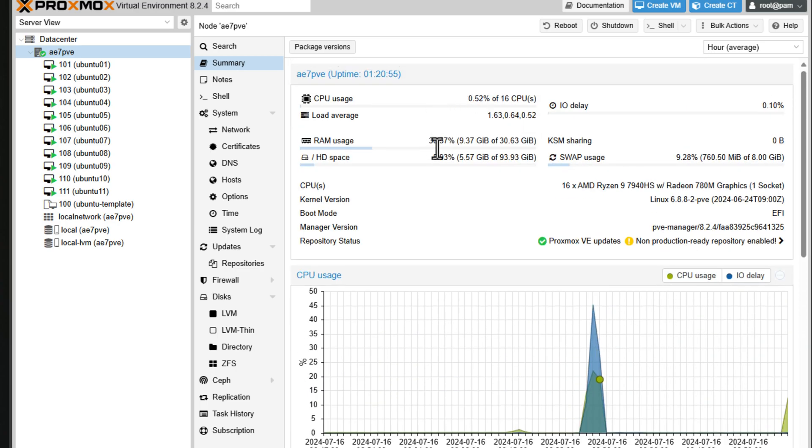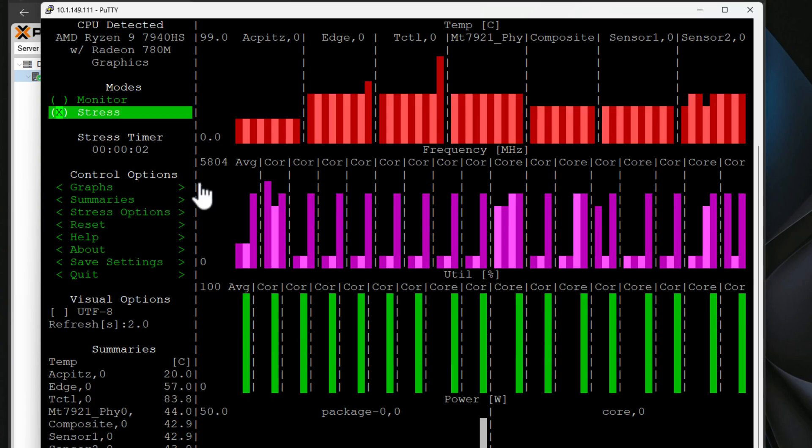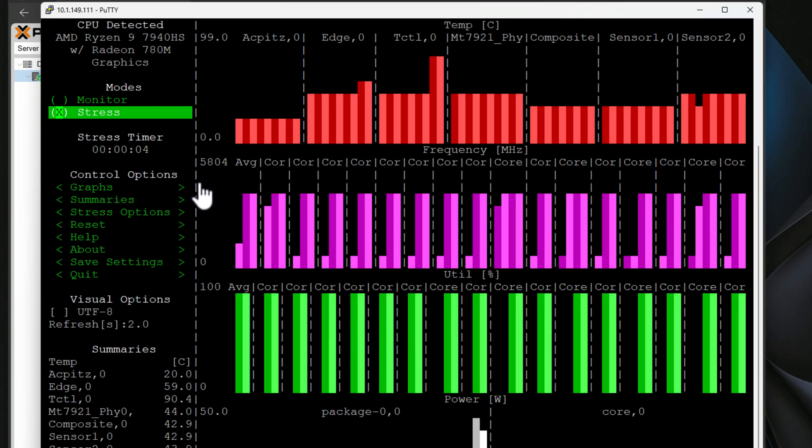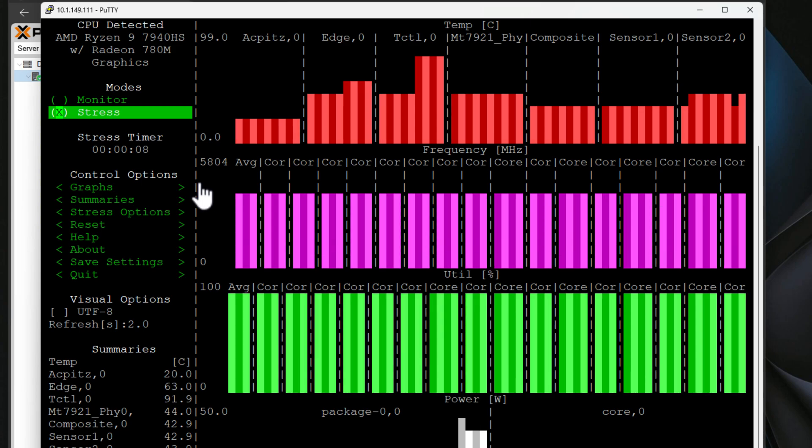The AE7 handled everything I threw at it with ease. I didn't have any instability issues, overheating, or throttling. I didn't even hear the fan ramp up extremely loud when working with several VMs powered on. The only time I noticed anything audible was when I used the Linux stress utility to push the CPU to 100% utilization for a couple of minutes — which is a fairly reasonable expectation for fan noise at sustained full load.